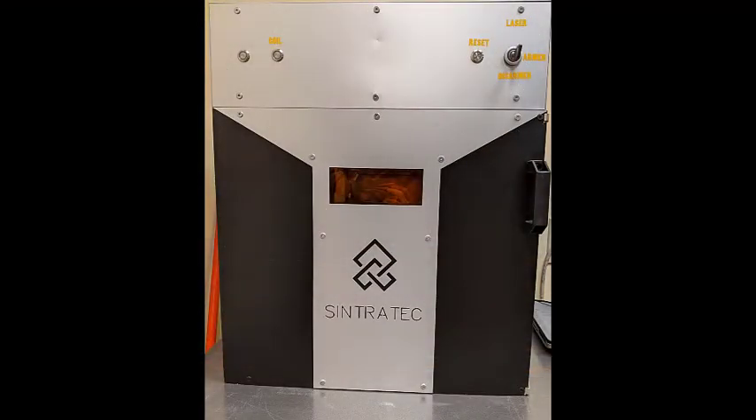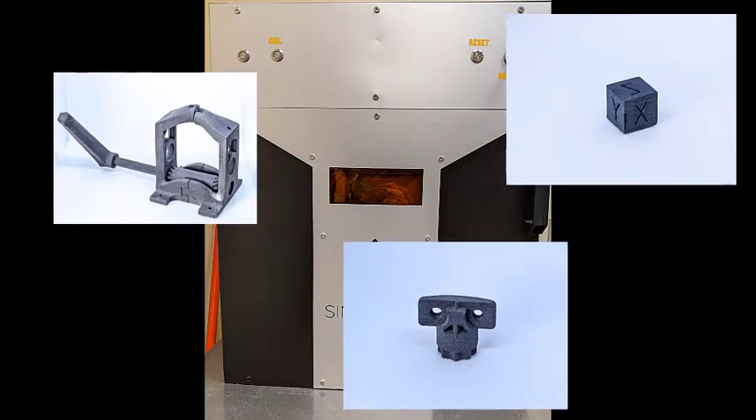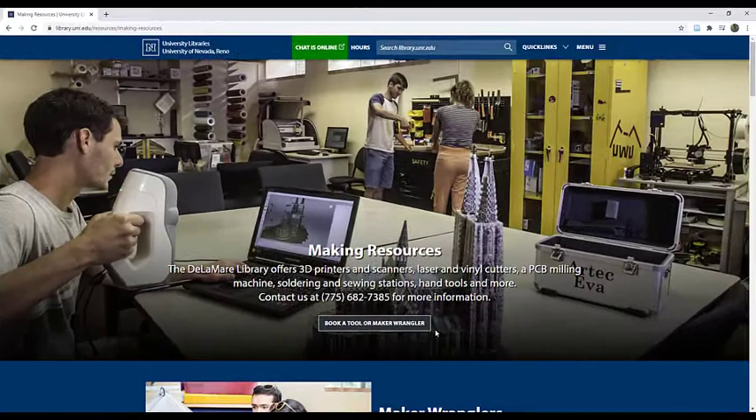With the SLS, our Makerspace has printed objects such as a small letter press, replacement parts, and dice. If you are interested in using our 3D printers, stop by the Makerspace today.